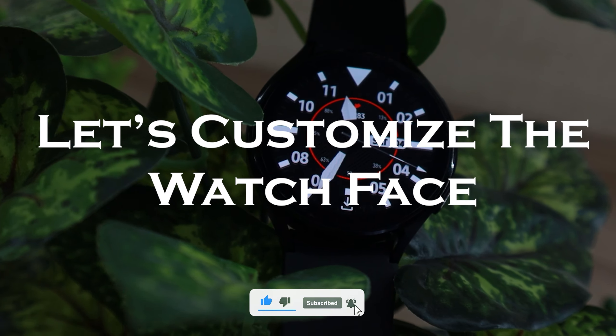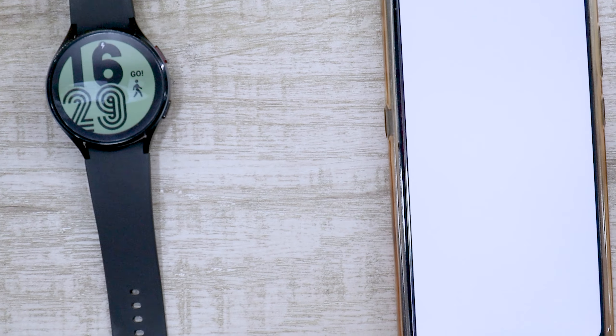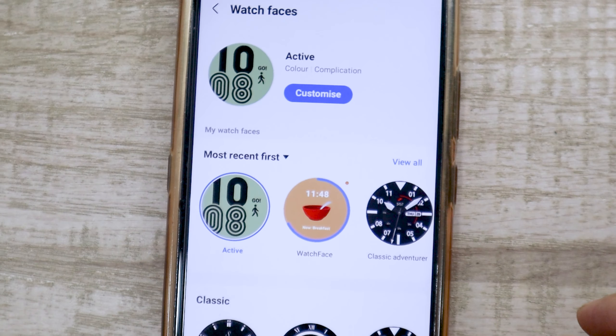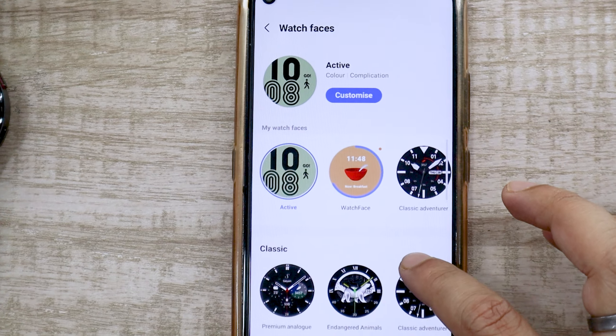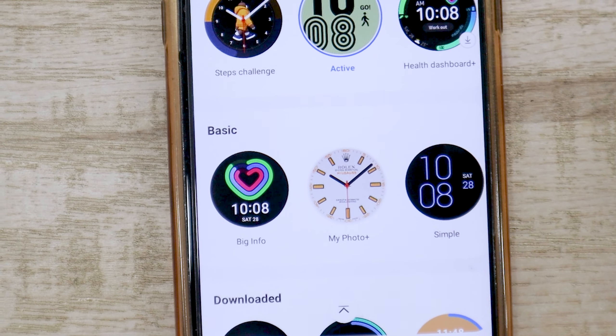Let's first start with the watch face customization Samsung has offered. Open the Galaxy Wearable app on your smartphone and go to watch faces. Here, you will see all the watch faces you have installed as well as what Samsung has provided. Let's scroll down and start with the basic watch face section.